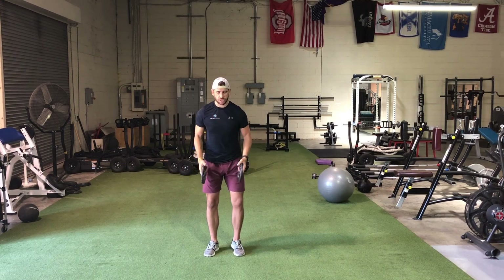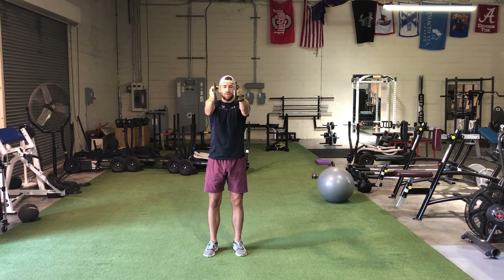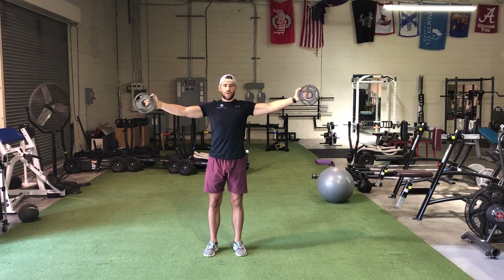So the first one is just going to be T's. You're going to start in front. You're going to use fives or two-and-a-halves depending on your strength levels. You're just going to open up right to the shoulder. Make sure you're not flying into extension — just nice control. For beginners we usually start them out at six reps, because this exercise can be a little deceiving.